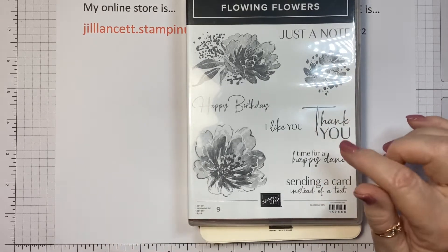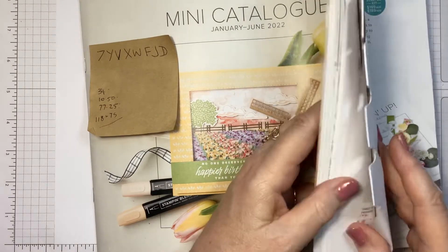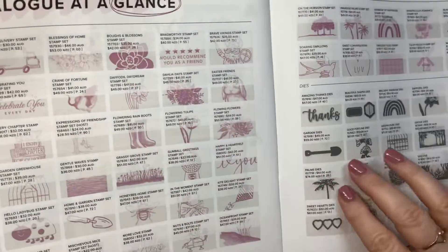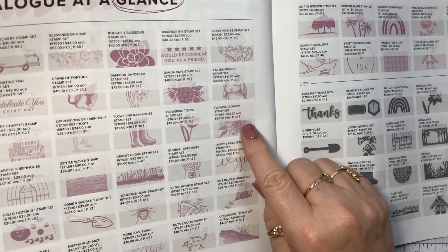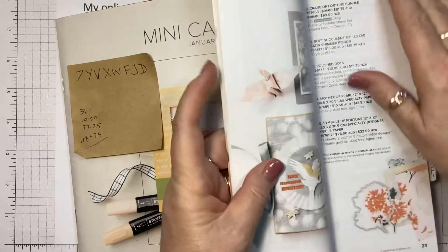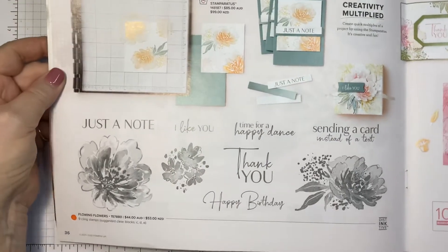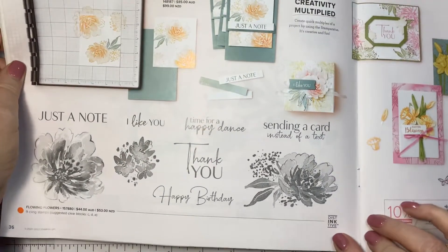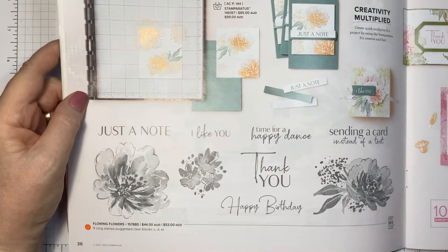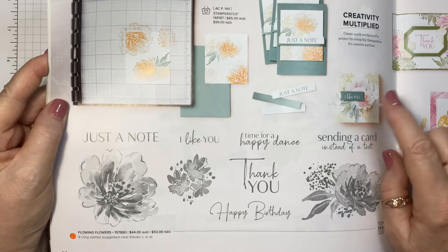This is from the new mini catalogue that came out earlier this year. I'll show you what page that is on — I always refer to the back indexes, it's called Catalogue at a Glance. Here it is, Flowing Flowers on page 36. It tells you here that it's a distinctive stamp set. It gives you this beautiful sort of watery colory effect — really, really beautiful.